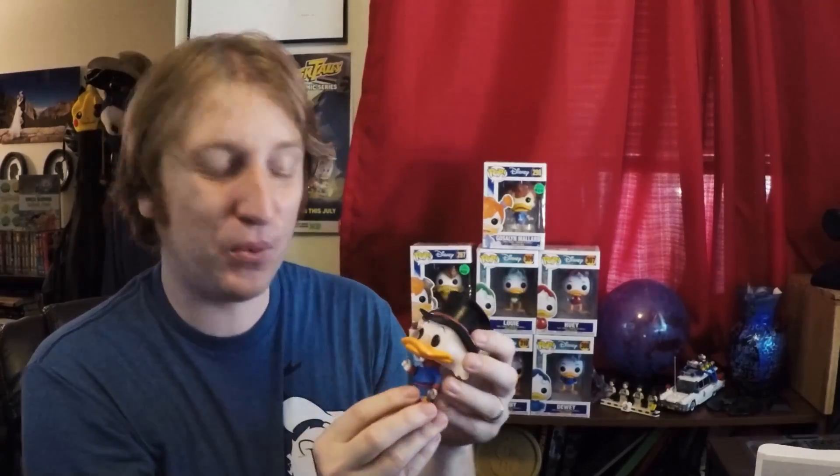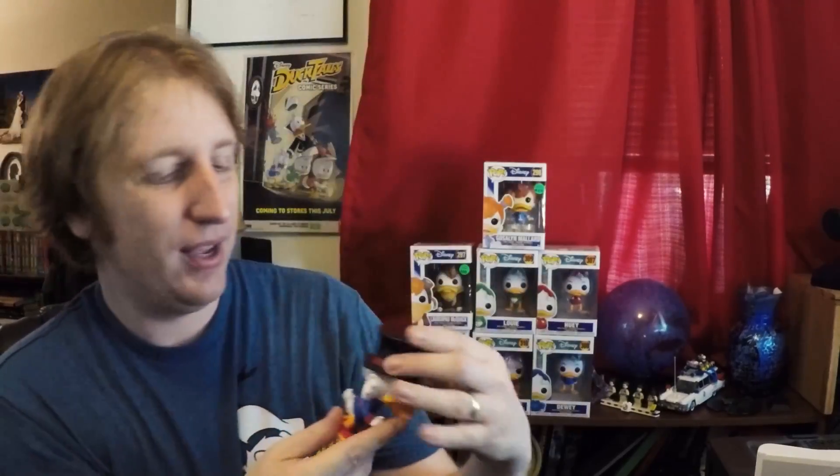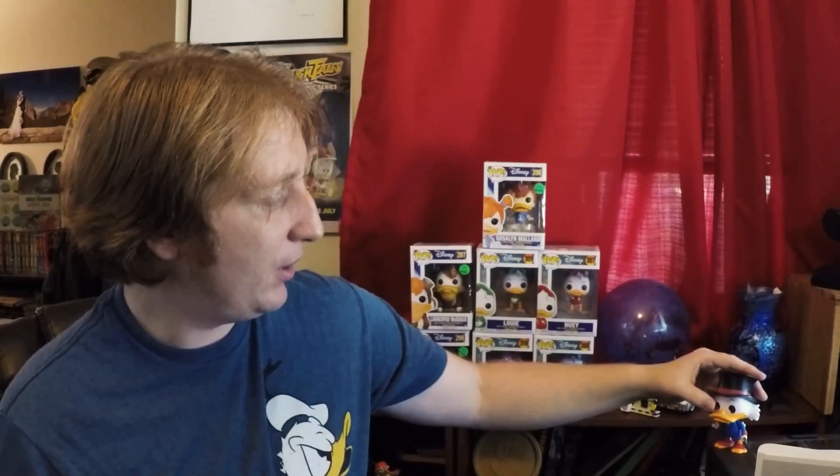It's off to a really good start. My figure does have one flaw because these things, I don't know if they're hand-painted or machine-painted, but they're not all perfect. Mine's got a little bit of red on the back of his coat there. You can barely see it, so not a big deal, because you just display these things face out. At least I do — I don't need to be looking at the back of his duck tail every now and then. But that's our Uncle Scrooge.